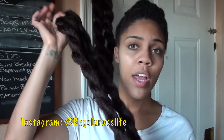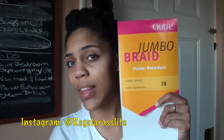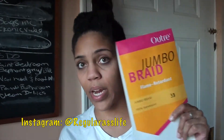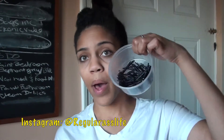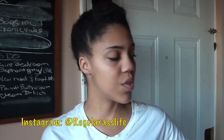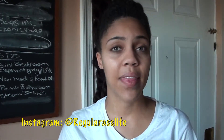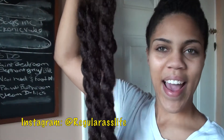For this tutorial you are going to need some jumbo braiding hair — it comes in a packet like this. You don't have to get the Outray brand; you can get any type of jumbo braiding hair and it'll be fine. You're also going to need some bobby pins to keep your style in place and some rubber bands to secure your jumbo braiding hair at the bottom.